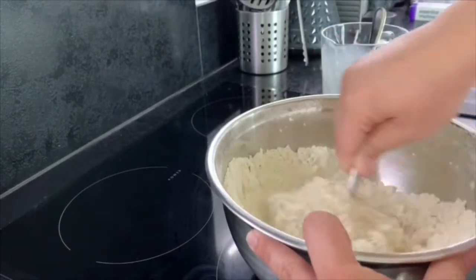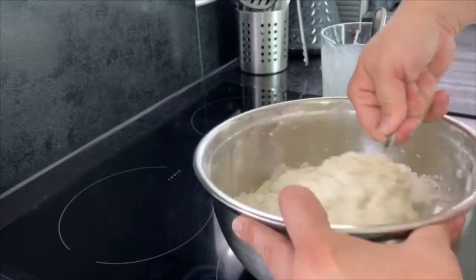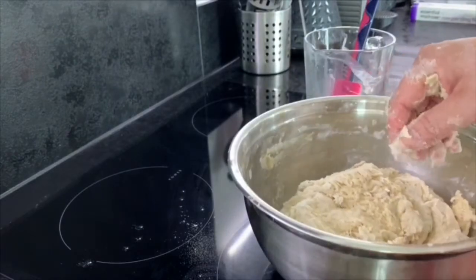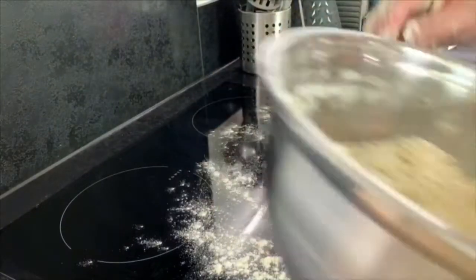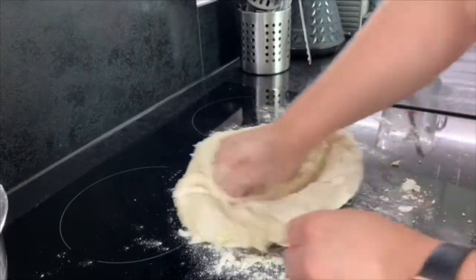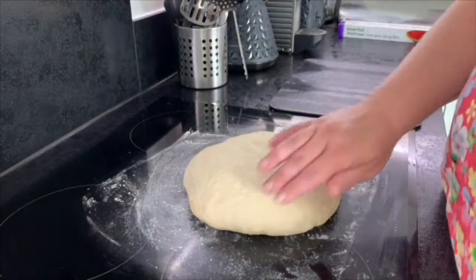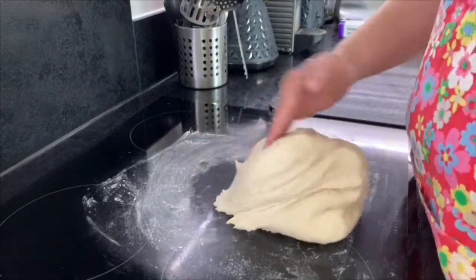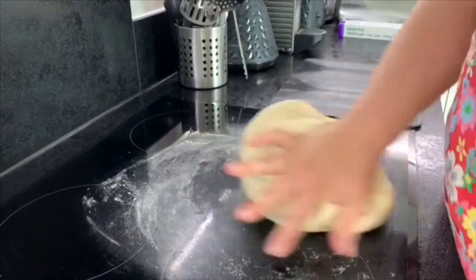Keep going until it forms a ball of dough. Once the dough starts to come together in a ball, tip it out onto the surface so we can start kneading. Keep folding, stretching, and tearing the dough. To finish kneading, you'll end up with a smooth, springy dough. It takes probably about five to eight minutes of kneading to get the dough to this stage.